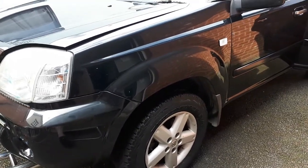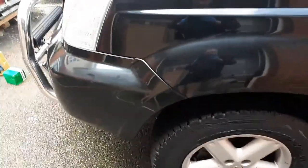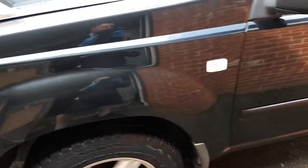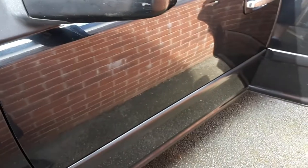Hello there, this is our Nissan X-Trail. What we'll do is try to remove some scratches and blemishes in the paintwork. You can see that's all faded — it doesn't give you any reflection at all. That looks horrible. There's a lot more to go along. Purple scratches on the door, and on the bonnet too.